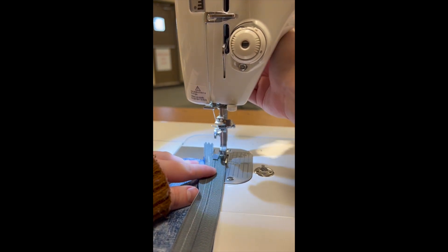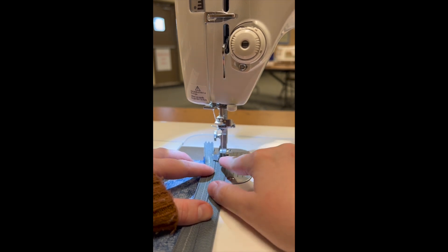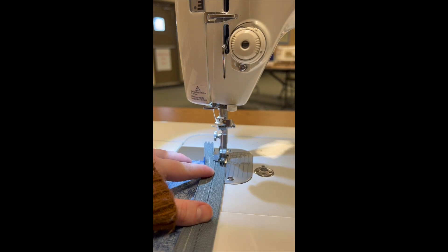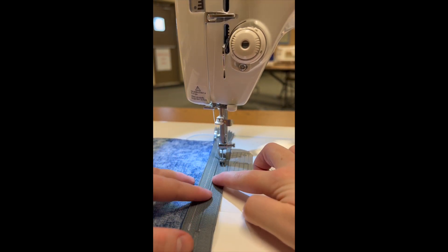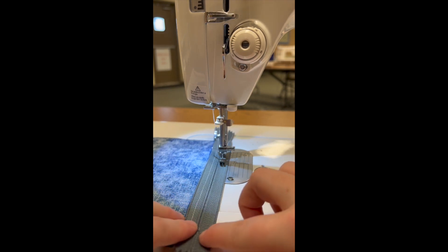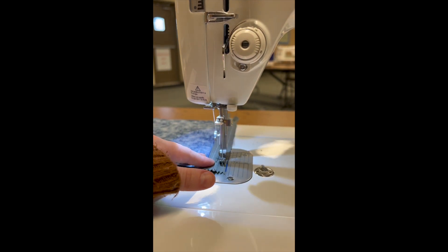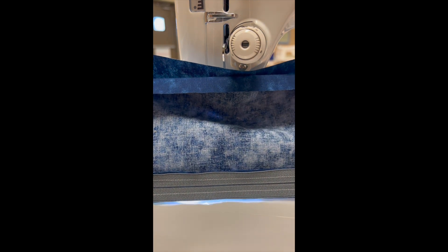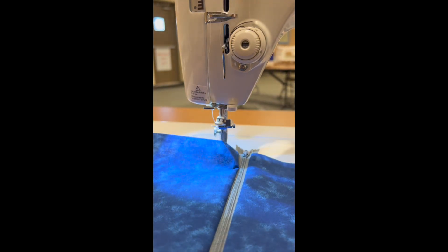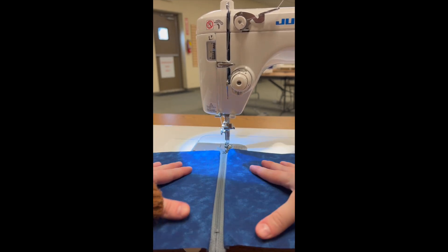Since we're using the narrow foot I can get right up against the zipper pull and not have to worry about hitting it with my needle. I'm going to sew down the second side of my zipper. Here's what it looks like from the wrong side, and then I can go ahead and open that up. You can see I have a nice even zipper all the way across, and I can press that open.